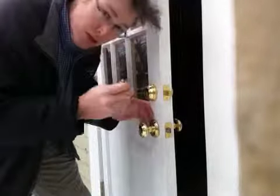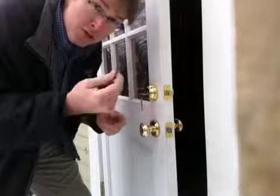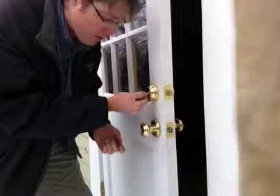Then you take the new key and put it right in the hole where the old key came out. Then you remove the Smart Key. The new keys now work with the lock. It's extremely simple.